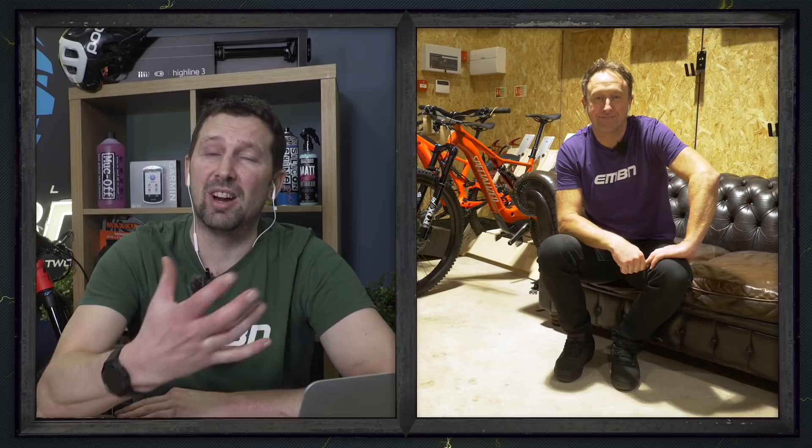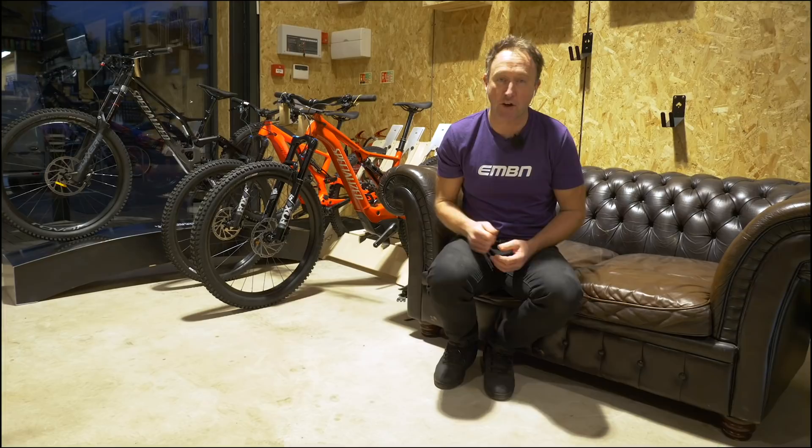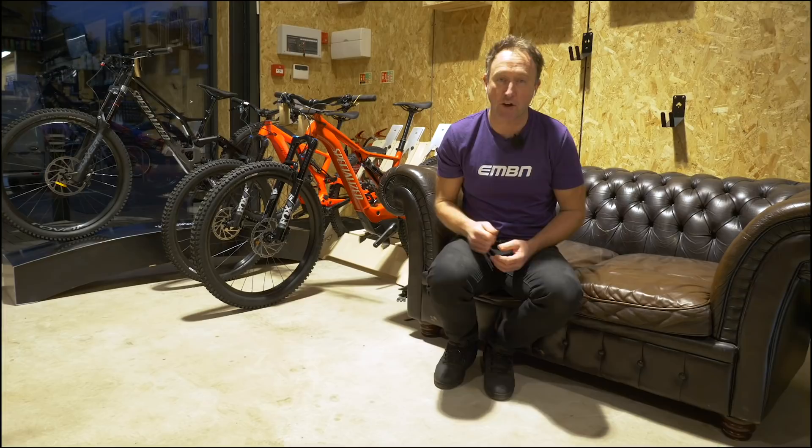That price point is super exciting and a great way for getting people into e-biking. The bottom line is you can probably climb equally as well on the Grand Canyon as on the Spectral On. Another point on the Grand Canyon — it comes with a lock, so it's a bike you can use for commuting as well.